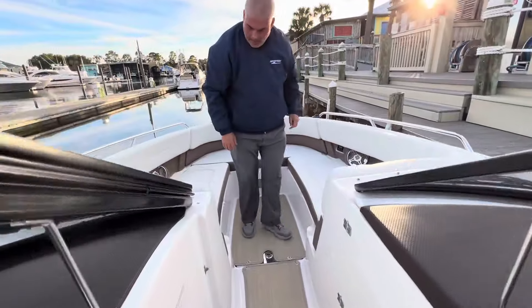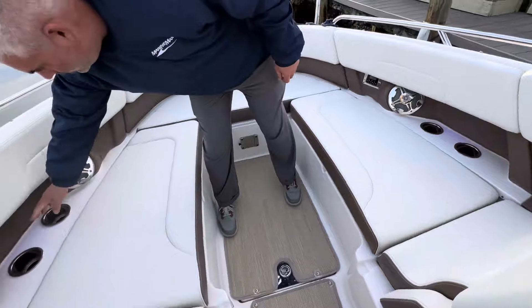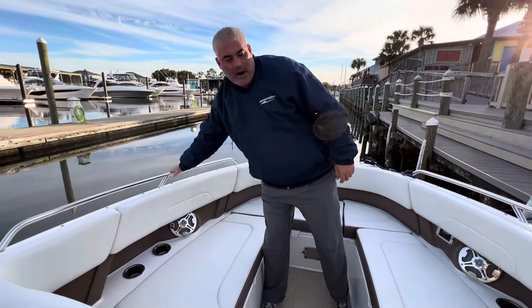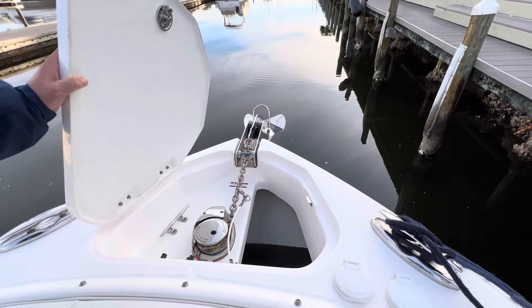Up here in the bow, it's a very spacious bow. Seating with flip-up armrest, LED lighting, stainless cup holders, stainless grab rail, and to finish, a windlass anchor with forward controls.